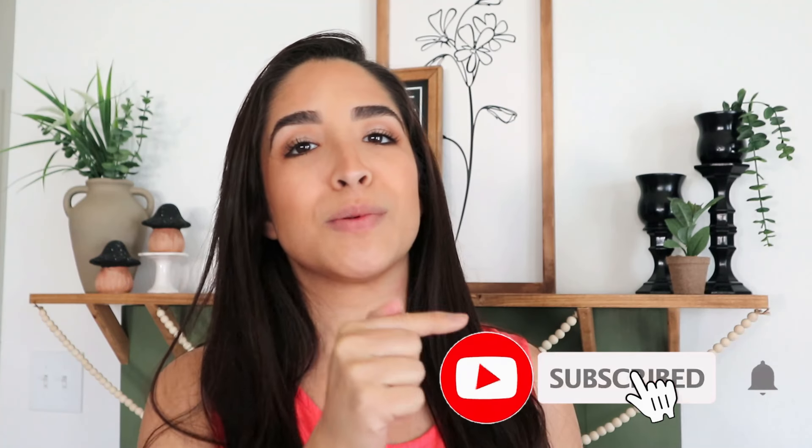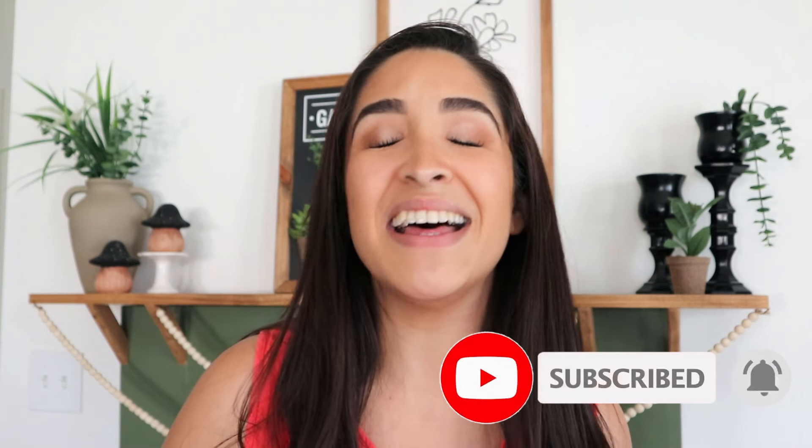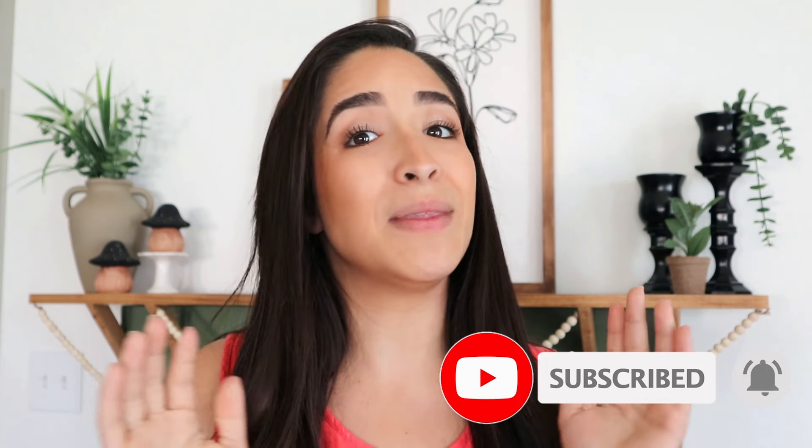Hello everyone and welcome to my channel DIY Home and Crafts. My name is Jess and I'm so excited to have you here today. If you like home decor, DIYs, hacks and projects, make sure that you are subscribed to this channel and hit the bell to get notified every single time I upload new videos. In today's video I'm going to share some really good summer hacks to be a little bit more organized and also some really good DIYs and decor pieces to give your house that summer vibe.